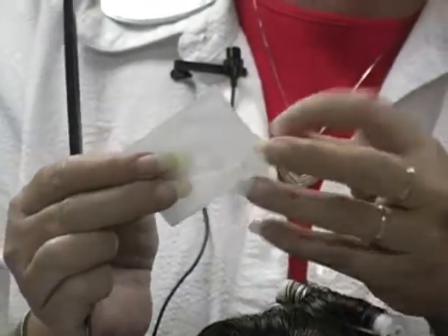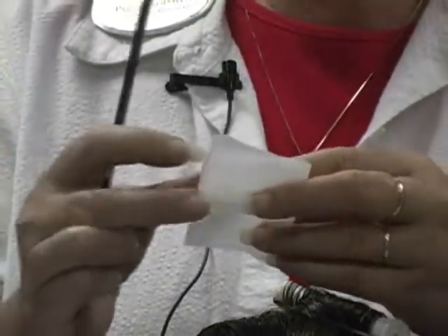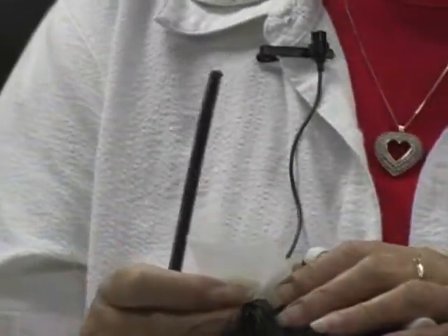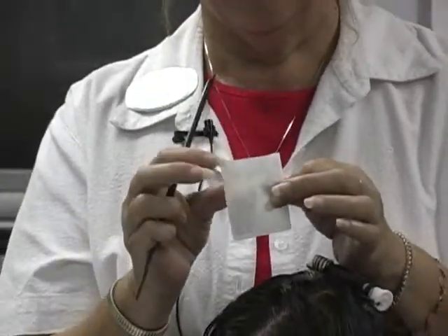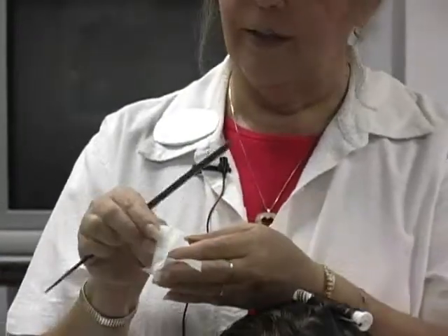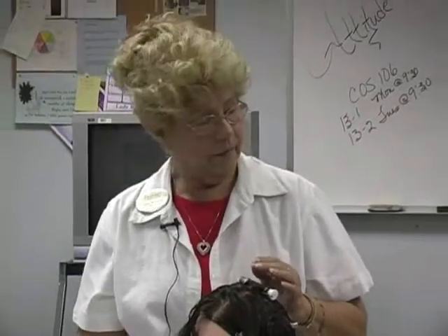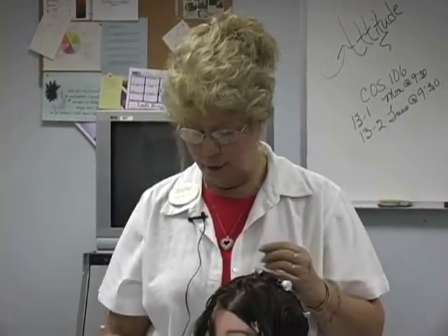They also have pre-folded end papers, and I always get questions about whether you can buy the pre-folded ones that come up out of the dispenser. Yes, you can — they're more expensive. The problem is one's going to come out right just like you need it, and the other one's going to be just the opposite because they're connected one into the other. Also, at state boards you cannot use the dispenser, so why worry about it?